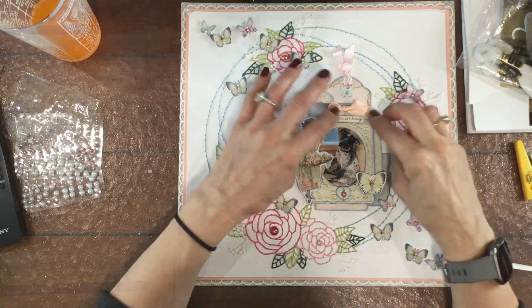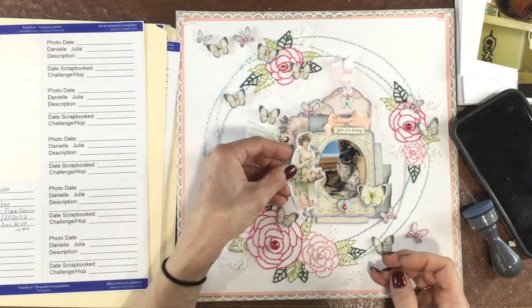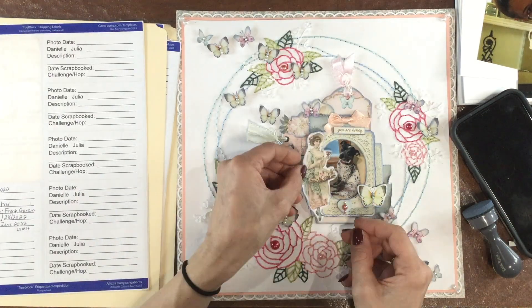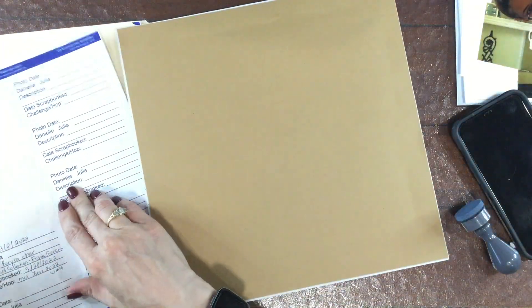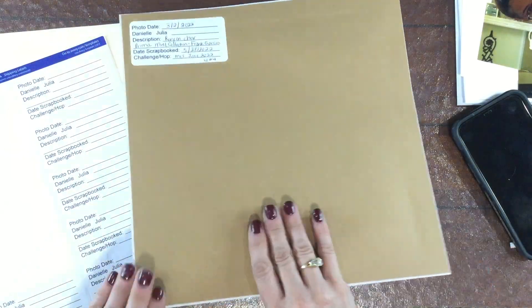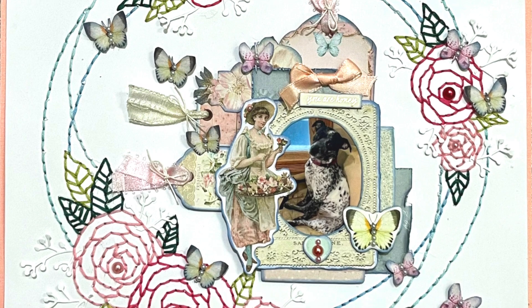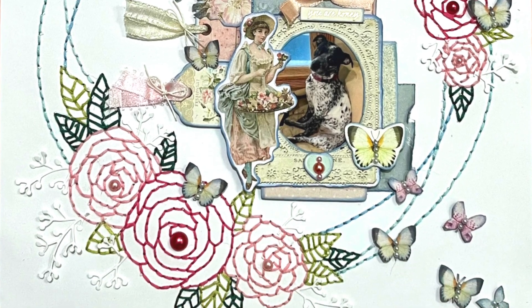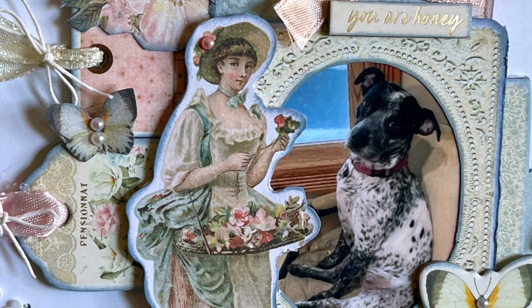I think I could have made this layout better if I had done some stitching somewhere on the photo cluster — I think that would have brought the stitching from the outside into the cluster and might have kind of married the cluster with the stitching. I really like the idea of using a cut file as a guide for stitching, so I do plan to use it at some point in the future. That completes this layout — here are some close-ups.